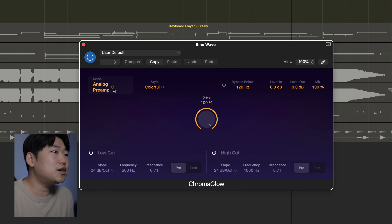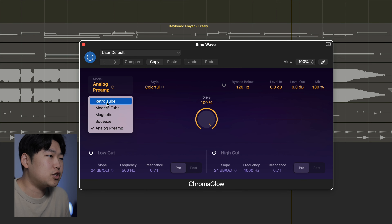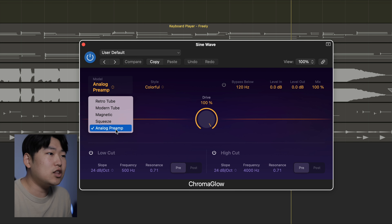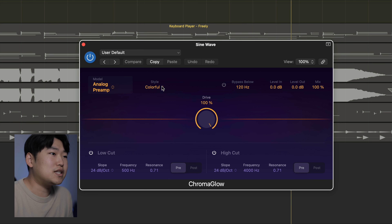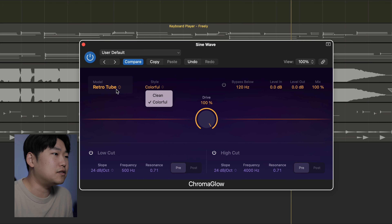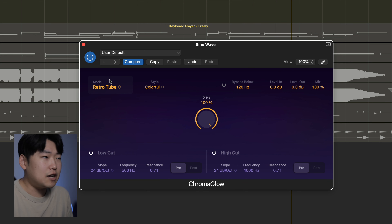Looking at Chromaglow, we have five different modules: Retro Tube, Modern Tube, Magnetic, Squeeze, and Analog Preamp. We also have different styles beside that — clean and colorful. This varies depending on which module you're on, but most of them are clean and colorful. I think it's just Squeeze that is actually different. So there are five different models and two different styles for each.